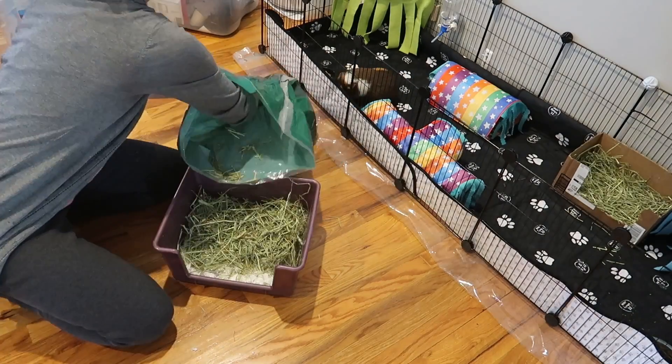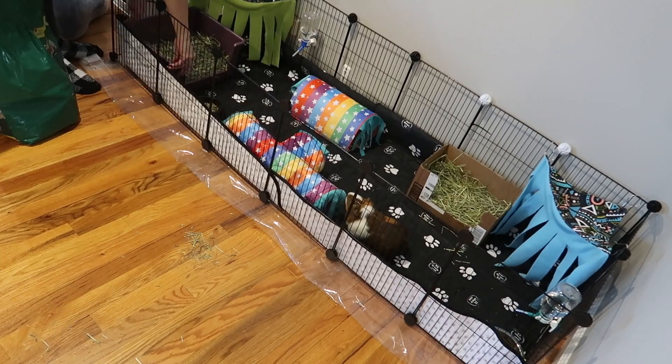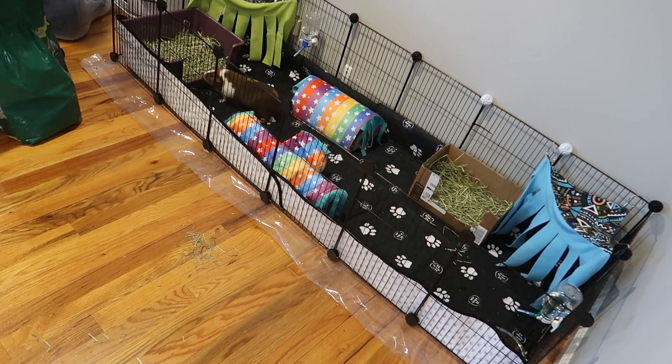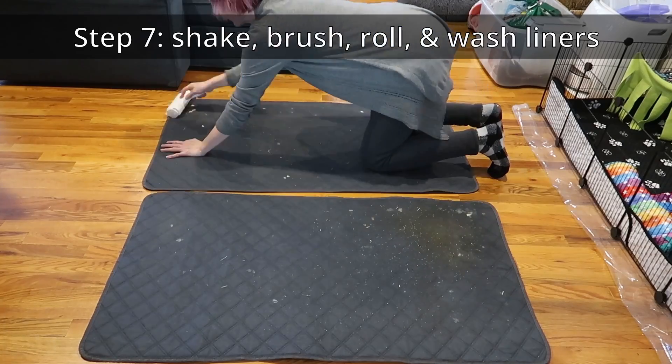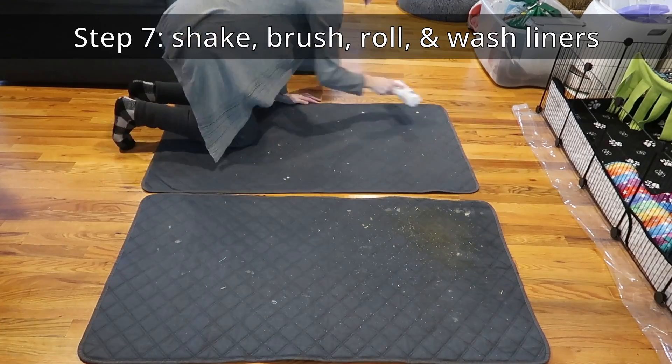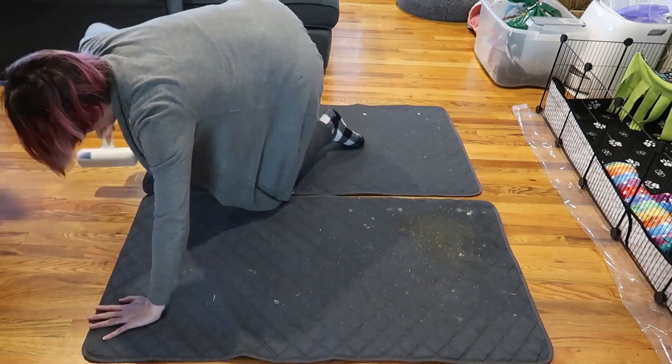We got hay. My piggies always go for the hay tops first — here we go! You're going right in there, aren't you? I've got to shake out the other mats, brush them down, use a chum chum roller, then wash them and dry them, and then they will be ready for next week when I do another massive clean.